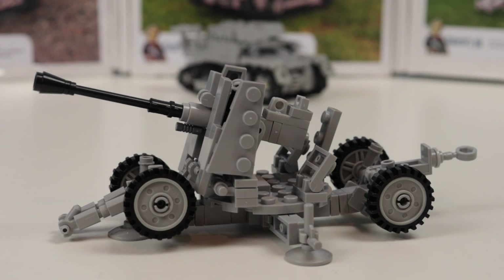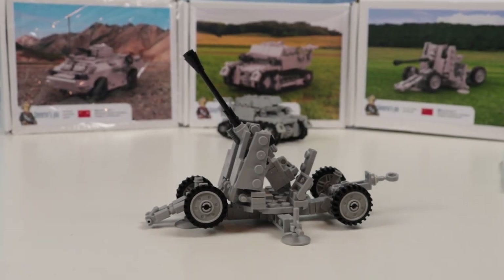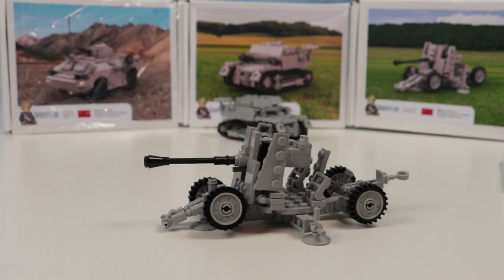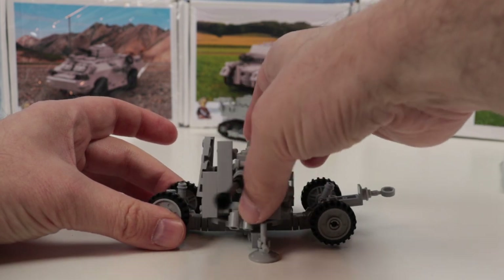This model has two positions. Right now it's in combat position — you can see the wheels don't touch the ground. The barrel goes up and down, which makes sense for an anti-aircraft gun that needs to shoot high into the sky to hit airplanes. But all sides of World War II also used these anti-aircraft guns to shoot directly at tanks, so they served a dual purpose. The gun is also rotating, but as I mentioned, you should do it very carefully.